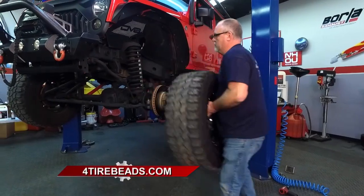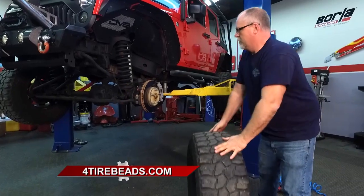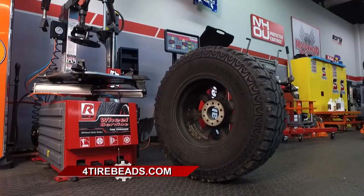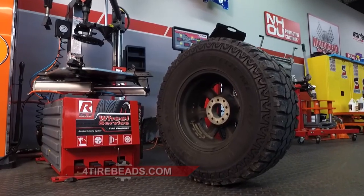Tire balancing evens out that weight distribution. It gives you a smoother ride. Plus, your tires will wear more evenly, which means they'll last longer. That is safer and it'll save you money in the long run.